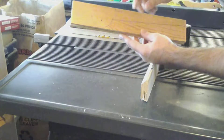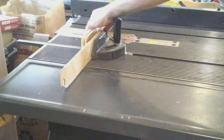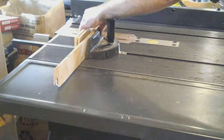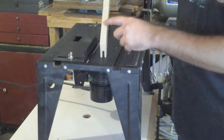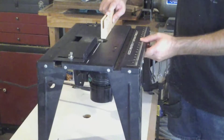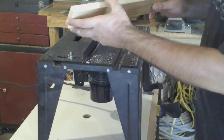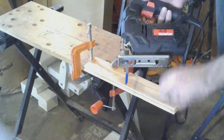Now we'll put our miter gauge in the slot and nibble out this section for the string. The next thing to do is cut a guide for the bolt to lie in — we'll do that on the table saw with a cove bit, 3/16. That turned out rather nicely. Now I can measure how long the bolts need to be. For lack of a band saw, I'll use my jigsaw to cut it out.